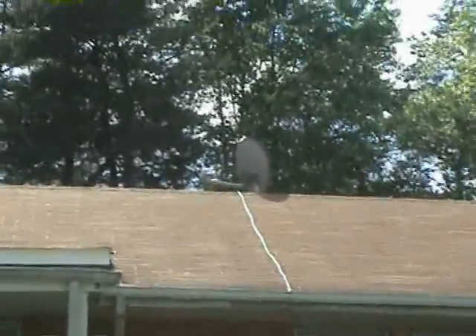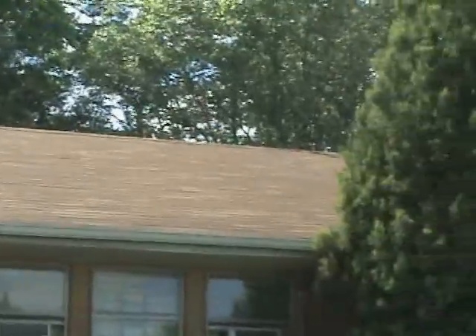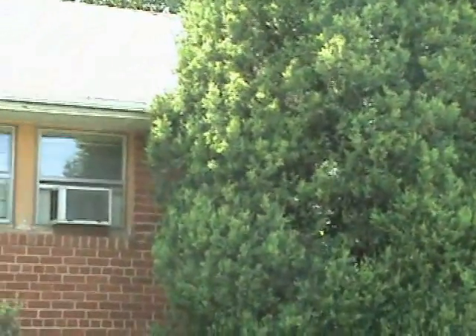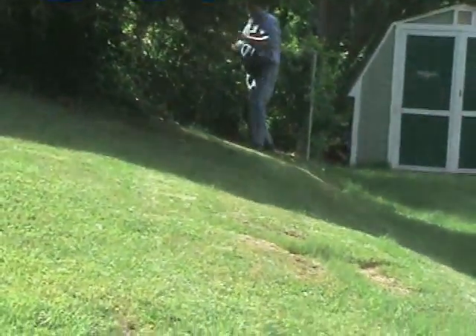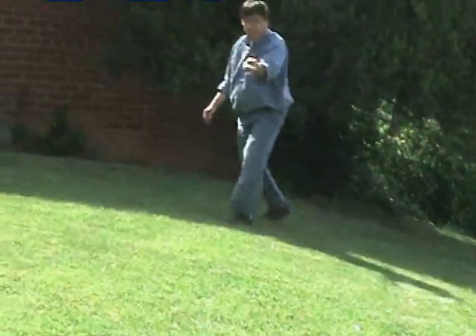On the roof you can see I have a super dish satellite antenna. On one side you can see my dad put a cordless cable to his room. On the other side he put cable tags and a cordless cable going to my room at the corner. You can see my dad putting the ladder to the side where my room is so he can throw the cordless cable down. In a minute he's going to my mom's side to connect a cordless cable to my mom's room.